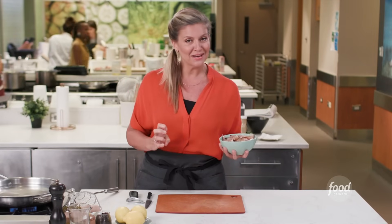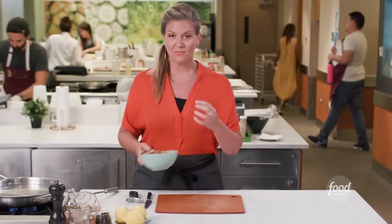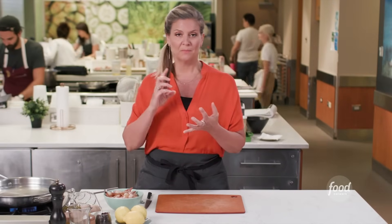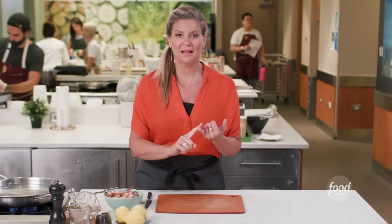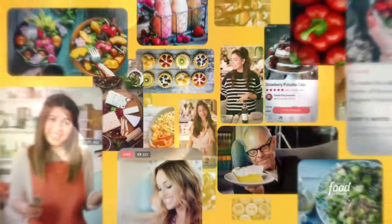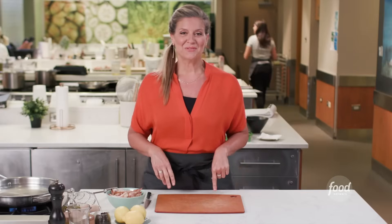I know this seems a little scary and you maybe haven't done it before, but the reason why is that you'll have beautiful shrimp. The outside meat will be nice and smooth, not mealy. The shape of the shrimp will be perfect, not curled up, not all different shapes. So there's a reason for this.